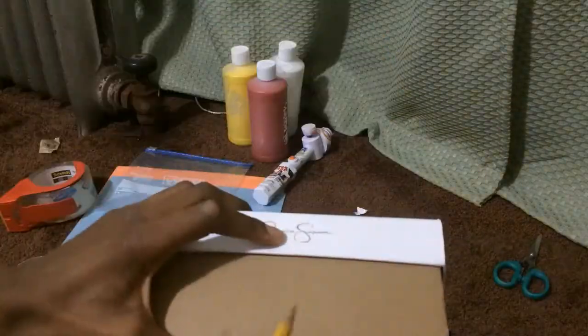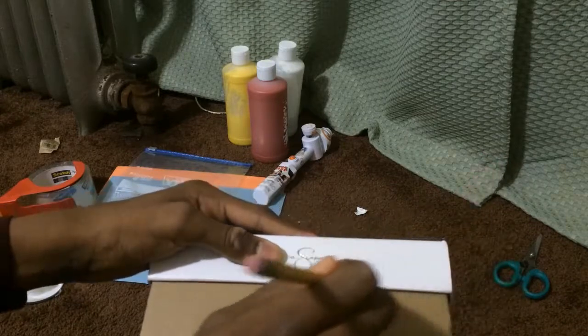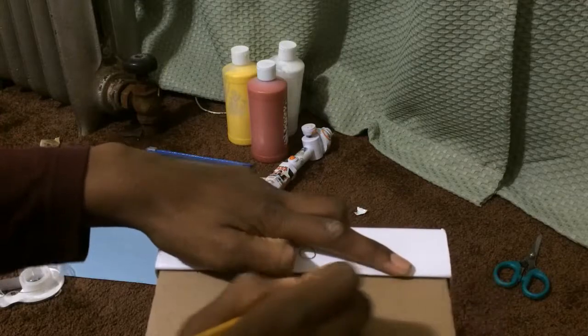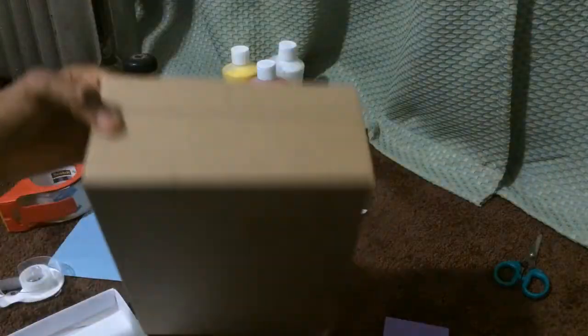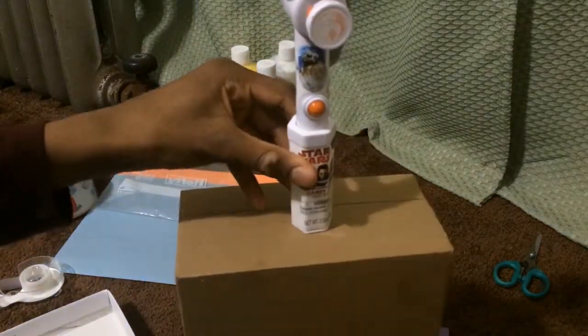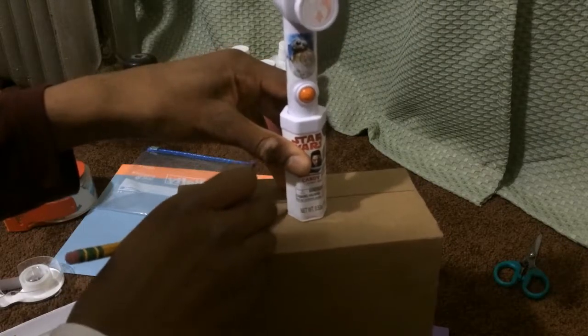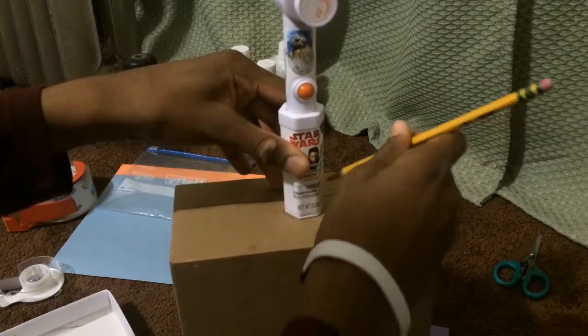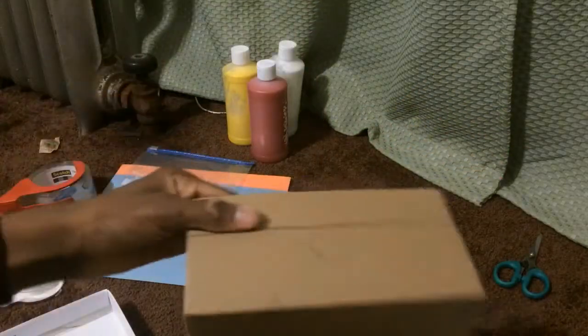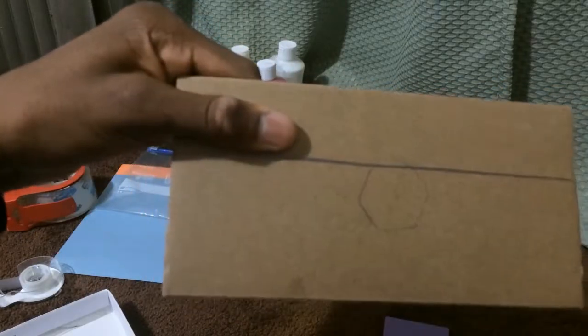Take your shoebox and then make a line right along here. So you have a clear line, and you're going to make a circle at the bottom or in the middle. Let me just make something. It doesn't have to be perfect, but here it is — it has like a little marking.